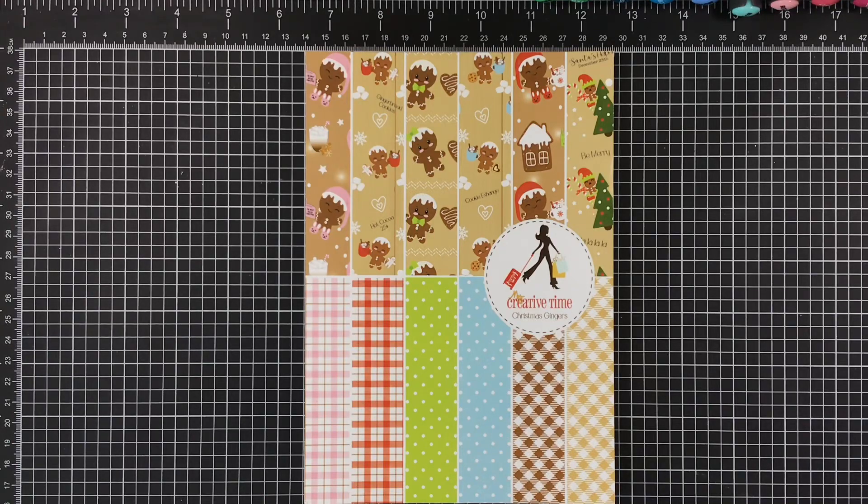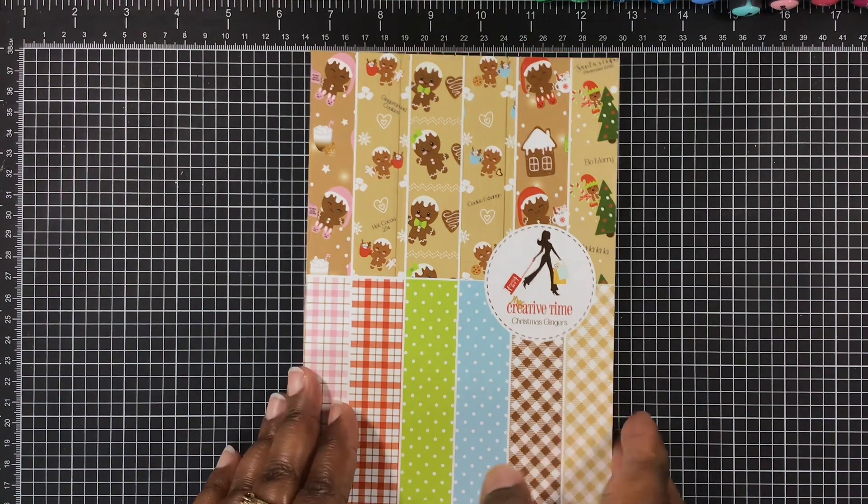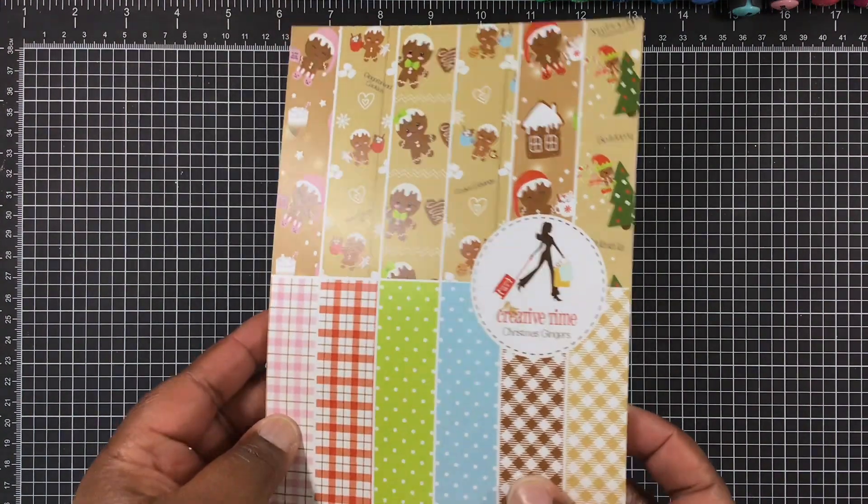Hi everyone, Melissa here. Coming on today with My Create x 135th release and I'm going to start out with this paper pack. Now this paper pack is a little bigger. It's called Christmas Gingers.